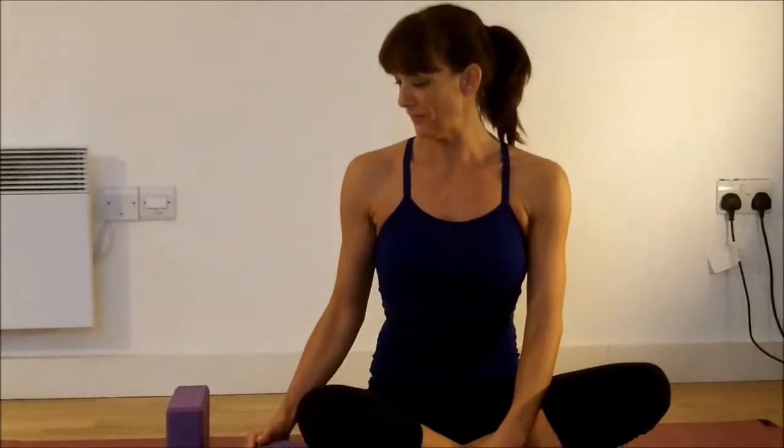I'm going to show you a really nice strong chest opener. This might only be for people that practice yoga or are already fairly open in their upper body. This is going to really work into your shoulders as well.